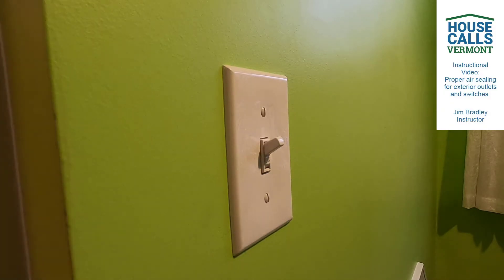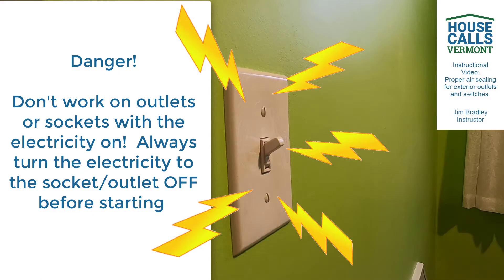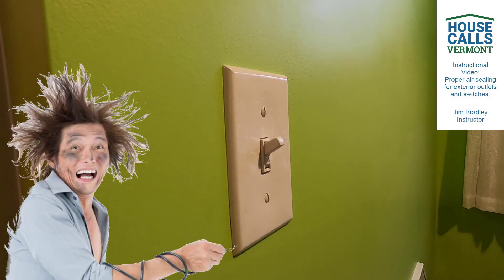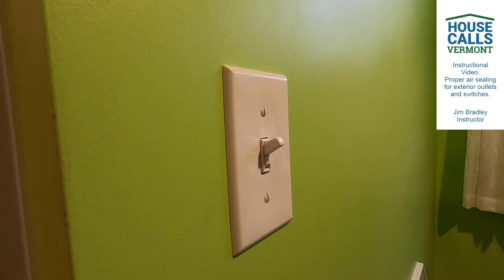We're going to show you basically how to do this appropriately. Now keep in mind, these are live outlets. So you definitely want to isolate the circuit breaker for the area where you're working and know that you're going to turn that off. Otherwise, it could be a problem, especially with some of the things we're going to show you. So one big disclaimer - we're not advocating that you do this. We're just showing you how we would do it if we were going to do this professionally, beyond the simple gasket that, once again, doesn't work.